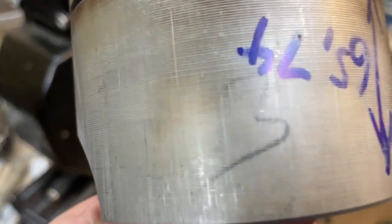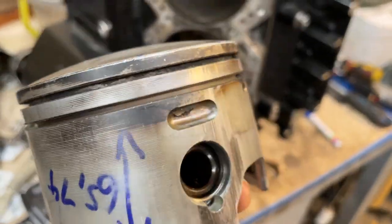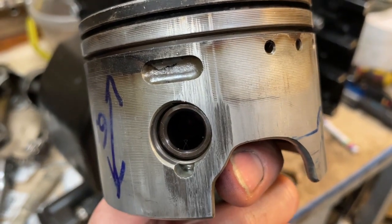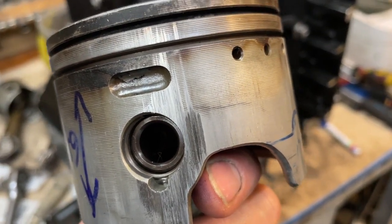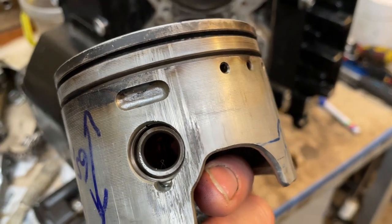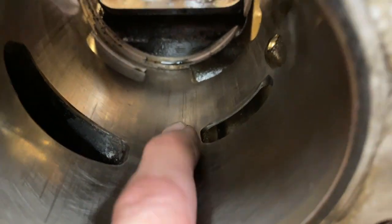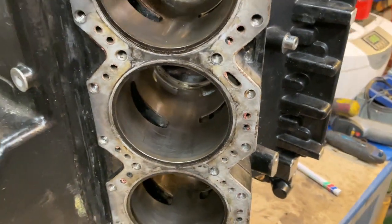This is cylinder number three. You can see a slight mark here — it has quite a score here. I believe it's been quite hot due to a combination of old, badly working thermostats and lack of lubrication. Numbers two and three are a bit scored. There were some deposits you can see the marks from, and I just tried to polish them off. I'll also do a hone of this cylinder before putting it back together.